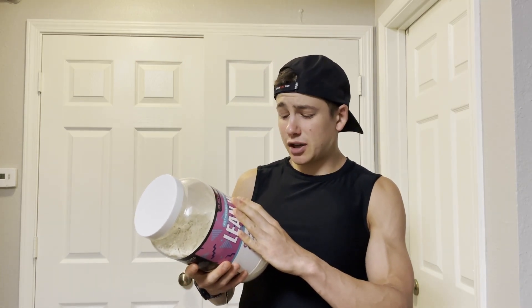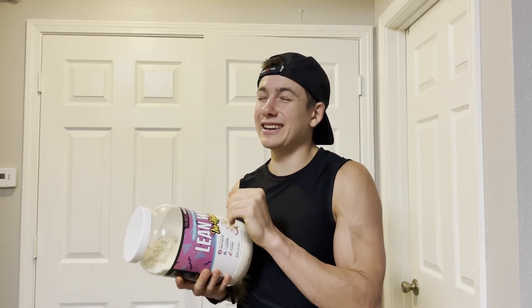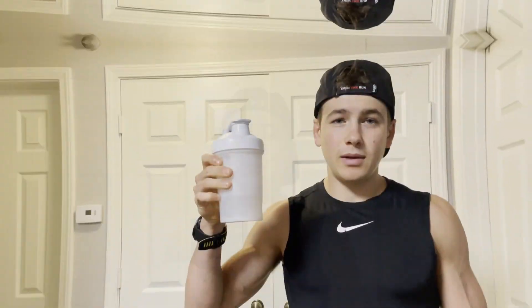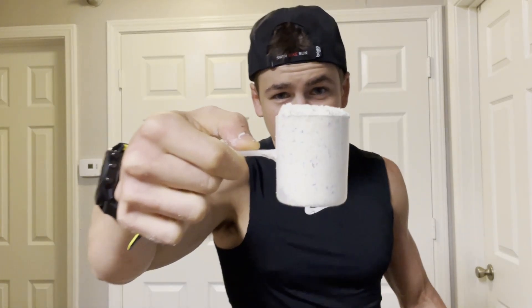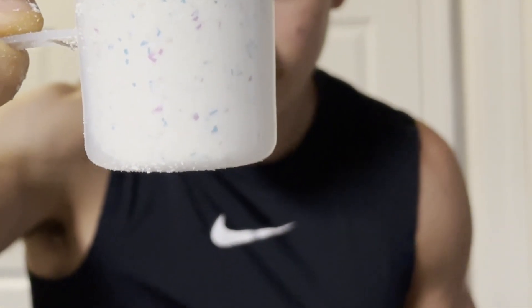But enough of that — let's see if this Dips a Doodles protein powder tastes anything like that classic Dunkaroo snack that we all know and love. I've got the shaker cup with water — I don't use milk because I want to taste the actual protein powder itself, since milk can change the flavor a bit. One scoop of the protein, and you can see there's actually sprinkles inside the actual protein powder.